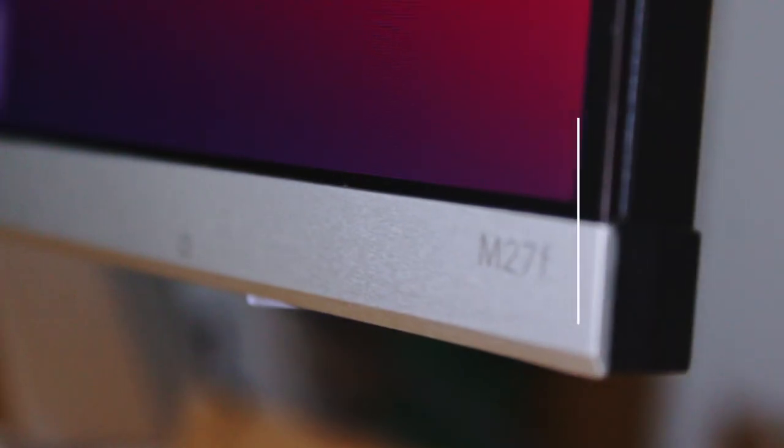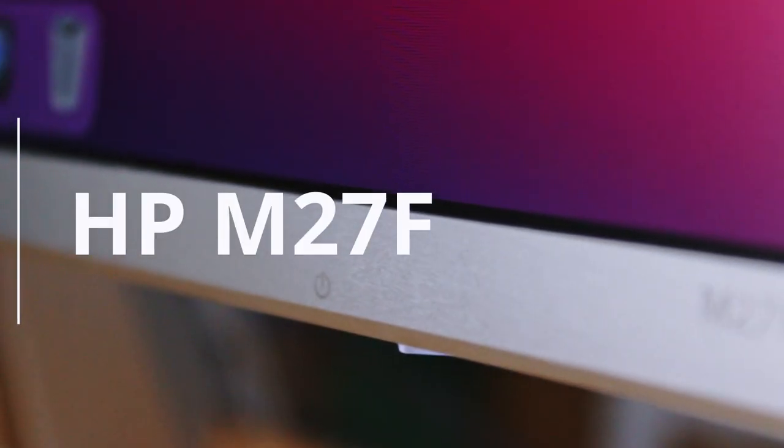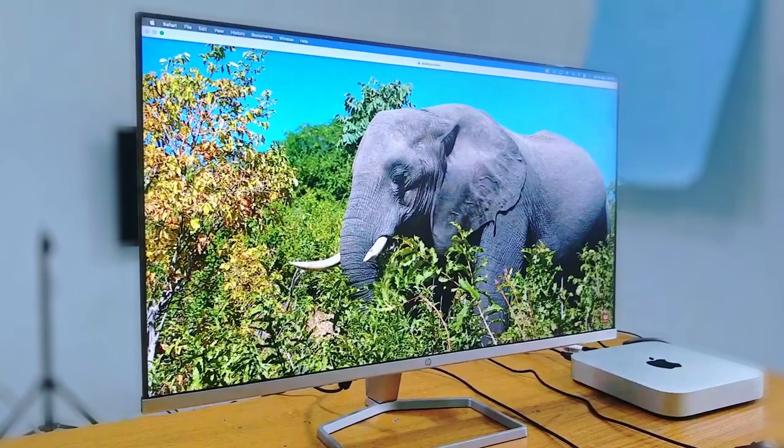This is Janimani Company's great battery monitor whose name is HP M27F monitor, and 27 stands for its display size.